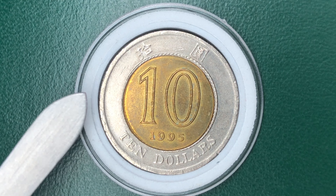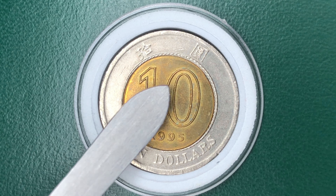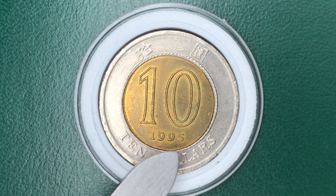This is the reverse: the $10 in Chinese characters, the denomination $10, and the year of minting.